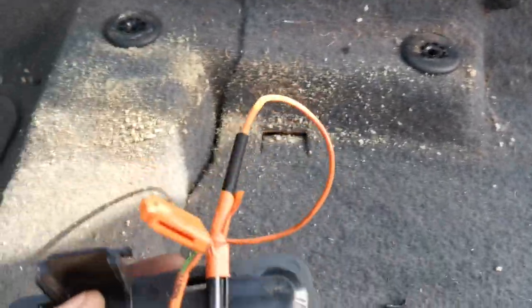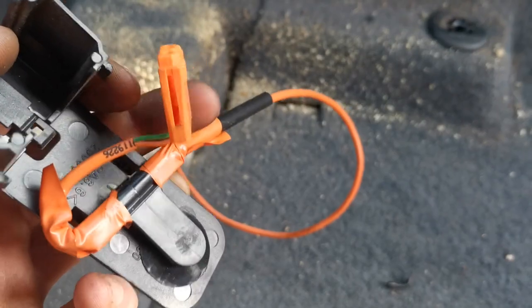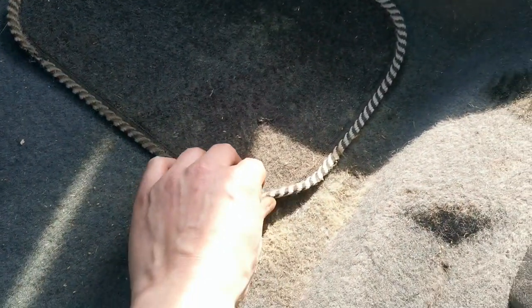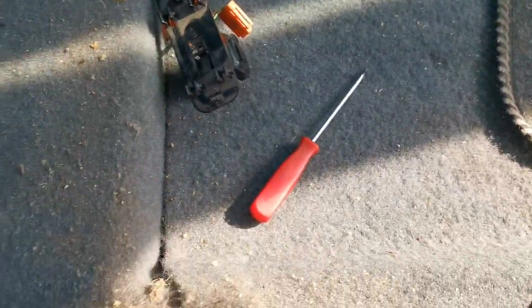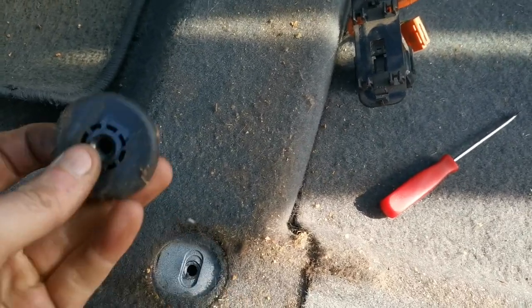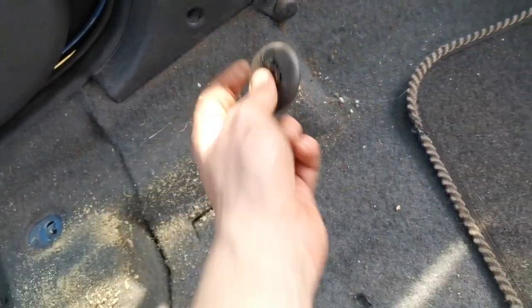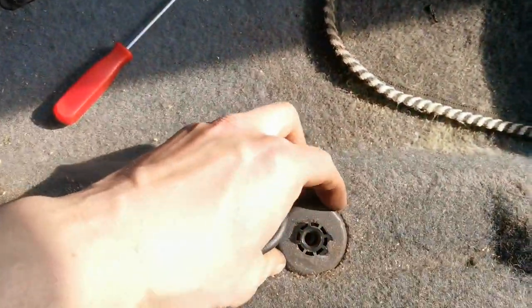There is an electrical connector - that's for the seatbelt tensioner - for if there's an accident, that'll lock the seatbelt into place. I've also noticed the joys of leaving the car sitting around for a few months - these carpets need a really good clean. So what we do now is pull these caps off - one, two, three, and four. I'll pop them in there with the screws for now.